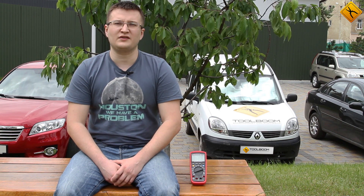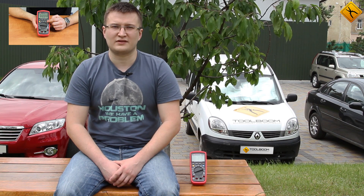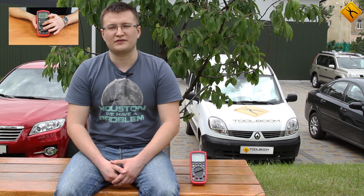Hi there! In this video, we are going to take a closer look at the UNI-T UT139C multimeter. We've made a review of this meter before, however, we found a reason to make one more video about this model.